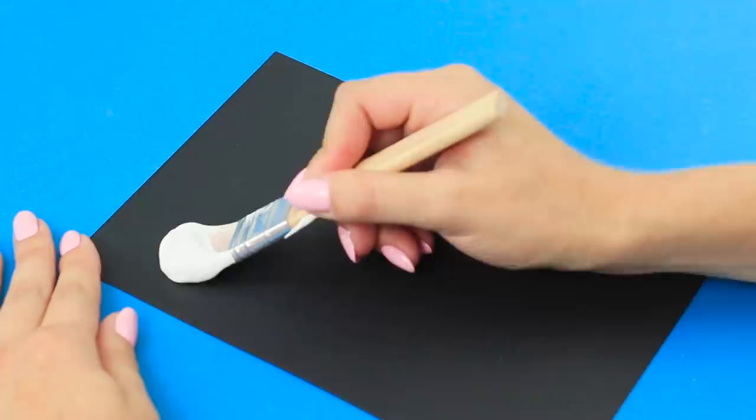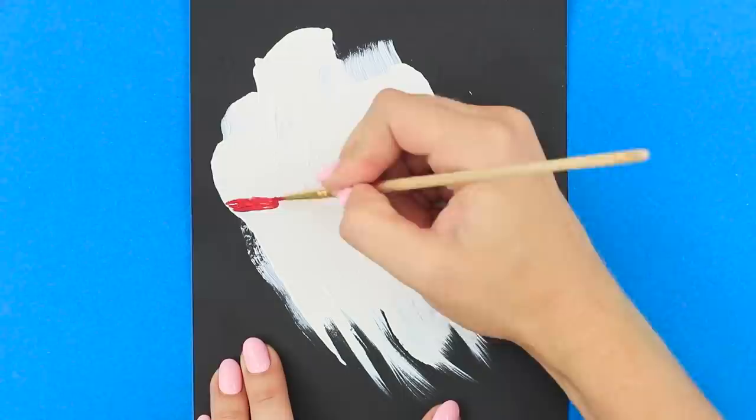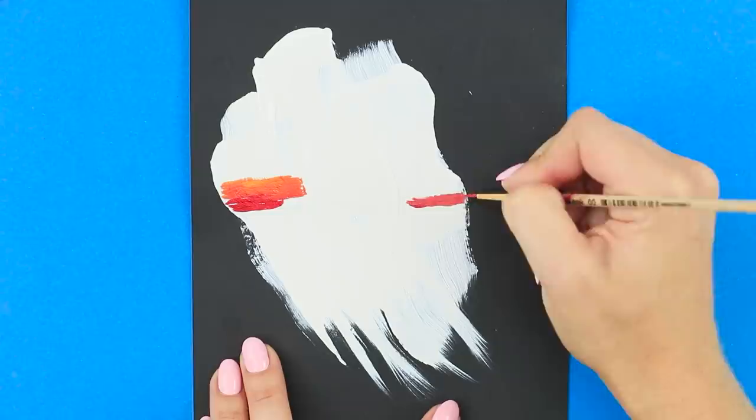For the next idea, you are going to need a piece of black paper and white paint. Apply contrasting strokes with a wide brush. Let the paint dry and get a thin brush. The warm shades look great on the white paint! Mix the colors into soft transitions.